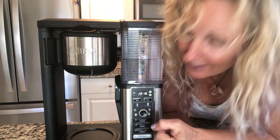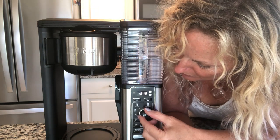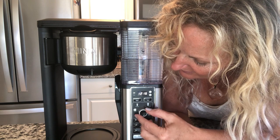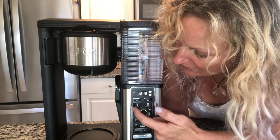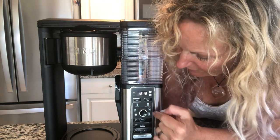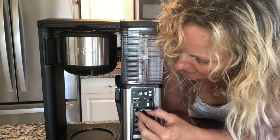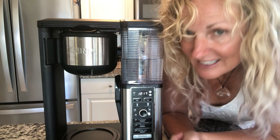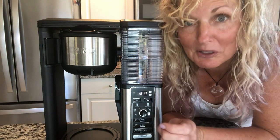Reason number one: you have this dial here that allows you to choose from six different kinds and sizes of coffee — from a 9-ounce to an 11-ounce. You have your travel size mugs, a regular size, an extra large, and then a half pot and a full pot of coffee. So you can make six different sizes of coffee, which is absolutely amazing.